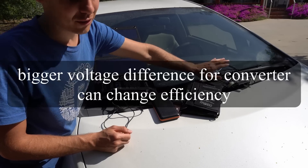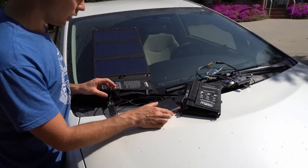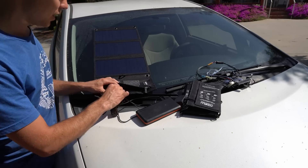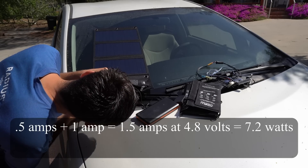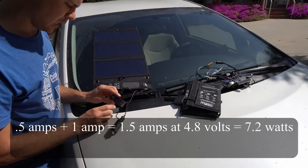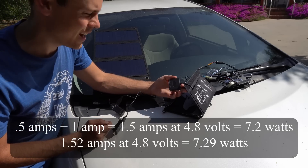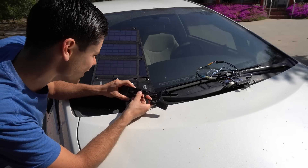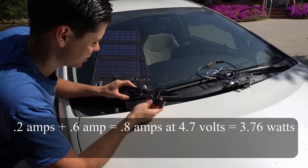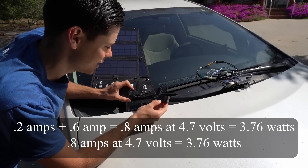The resistor pack lowers the voltage substantially, so we're going to use my battery pack that can input 4 amps — at 5 volts that's 20 watts. Right now we have 0.5 amps and 1 amp at 4.8 volts, so that's 1.5 amps total. Now when I disconnect one of them, we still have 1.52 amps — that means these two USB outputs are in parallel. I also took this one apart and confirmed they're both in parallel. So yeah, no secrets here.